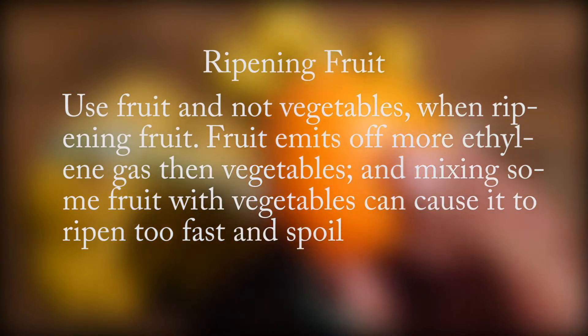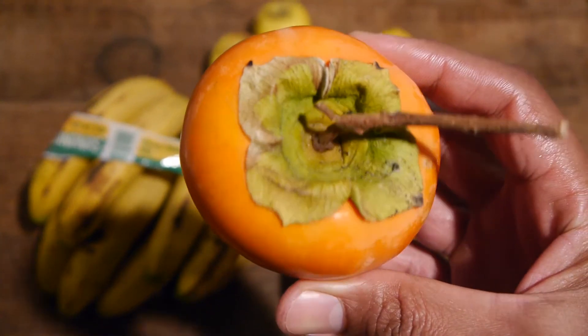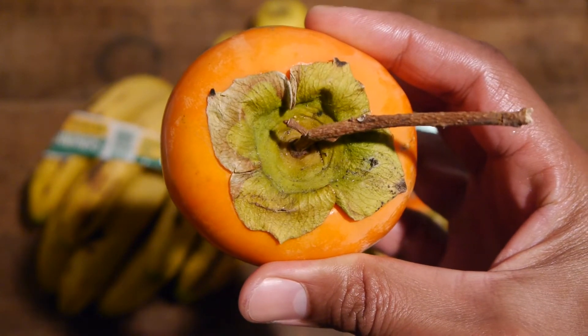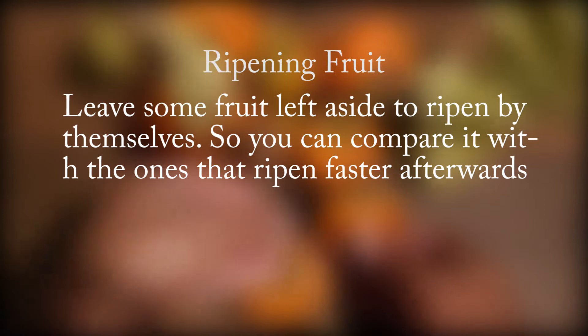Mixing some fruit with vegetables can cause it to ripen too fast and spoil, like leafy greens that lose their chlorophyll turning yellow or brown. When you have decided on what fruit you will be using, leave some fruit aside to ripen by themselves so you can compare it with the ones that ripen faster afterwards.